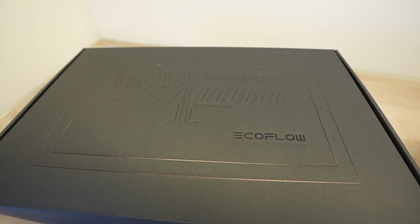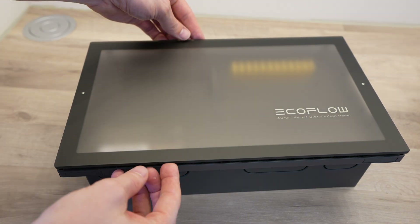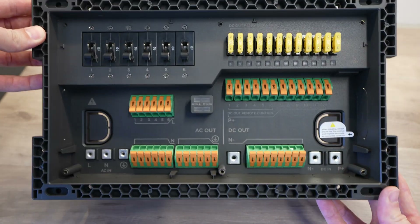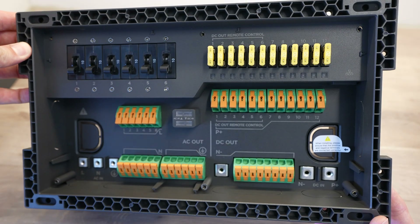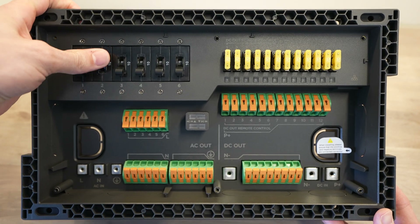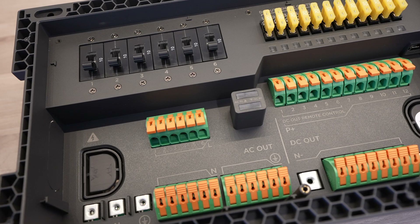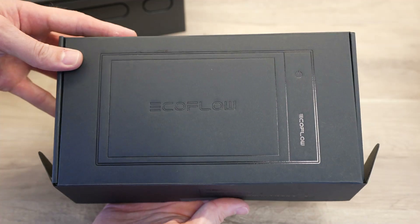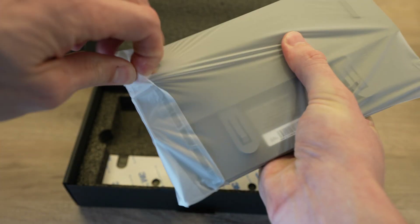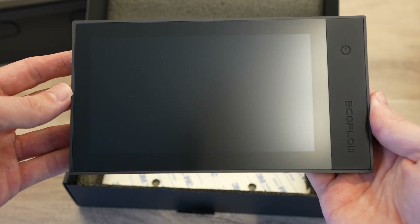The smart distribution panel is designed to replace your existing van or trailer's distribution board. This board provides six 20 amp protected AC mains outputs and 12 fused DC outputs, which are all controlled by the PowerKit console or through the app. They also give you full power monitoring capabilities. The console is a 7-inch IPS touch display with an RJ45 CAN communication interface, and this is the primary means to interact with the system if you're not using the mobile app.